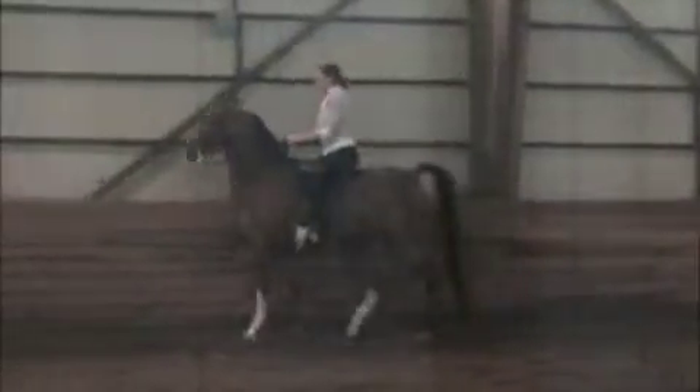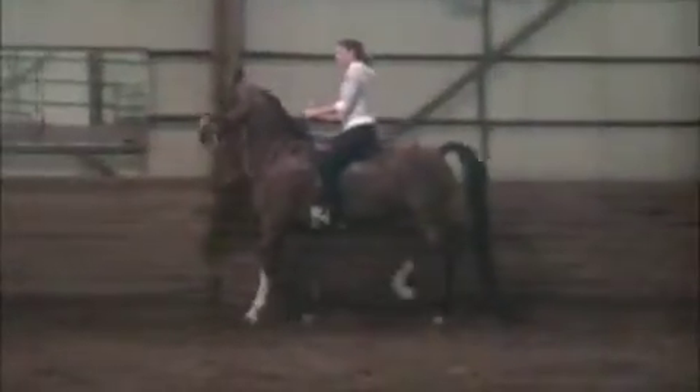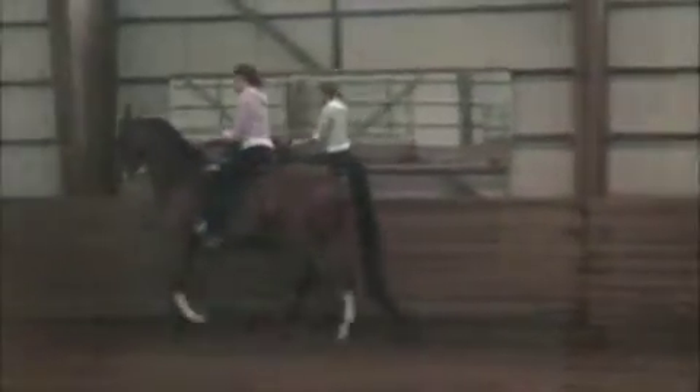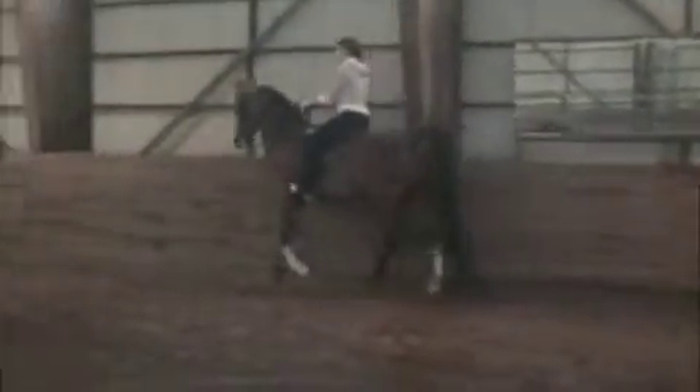His canter departs are pretty simple — just kind of swing his hips to the inside and make that kissing sound. The less leg you use the better, but you might, just to get the feel of it, have to use some leg.